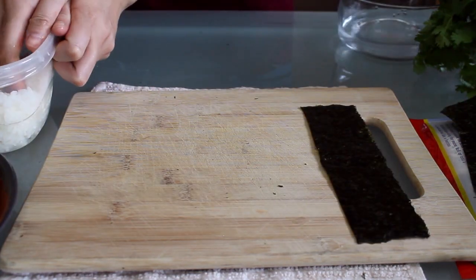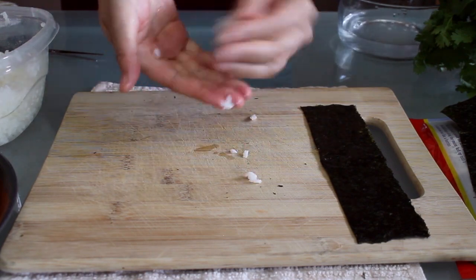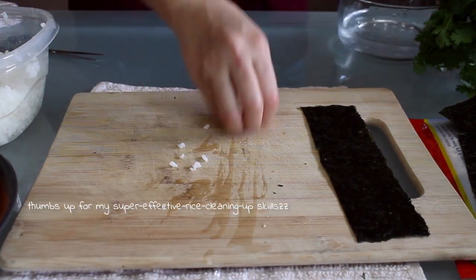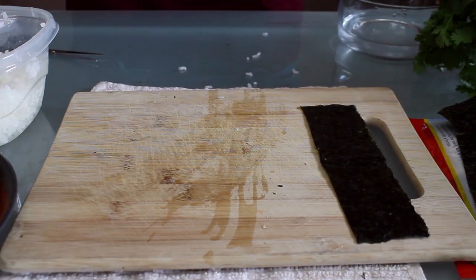Moisten your hands a little and grab a small portion of the rice. Make sure your hands aren't too wet though, or the rice will fall apart as you see here — that's what the cloth was for, to dry off a little. There's a fine line between just moist enough for the rice not to stick and too much moisture. Okay, now that's cleaned up and we can continue.